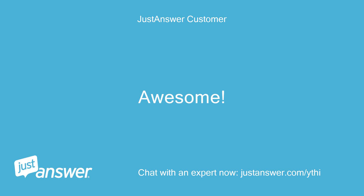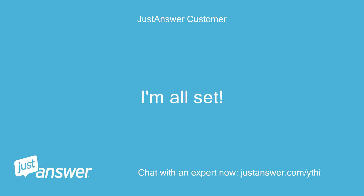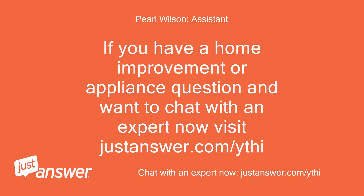I think I have this. Fortunately I have some 5-wire thermostat wire and can add the common. I'm all set, thanks. If you have a home improvement or appliance question and want to chat with an expert now, visit justanswer.com/ythi.